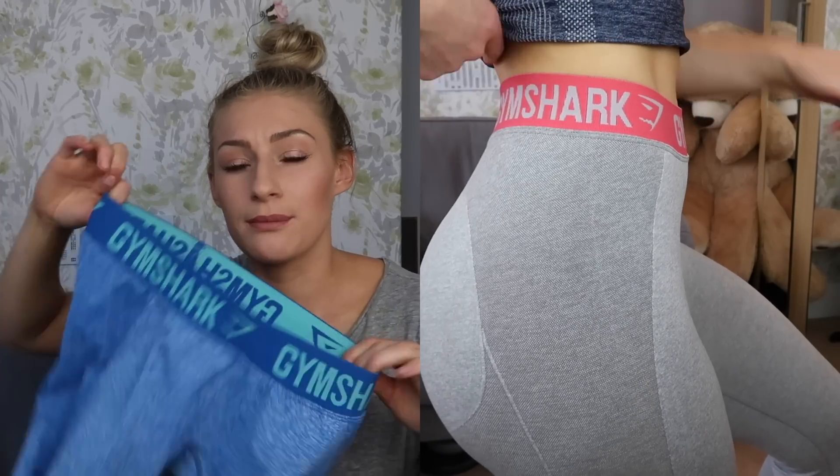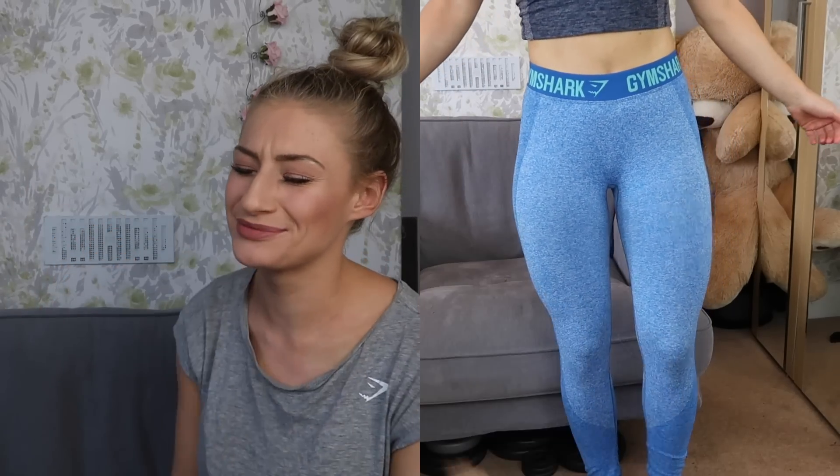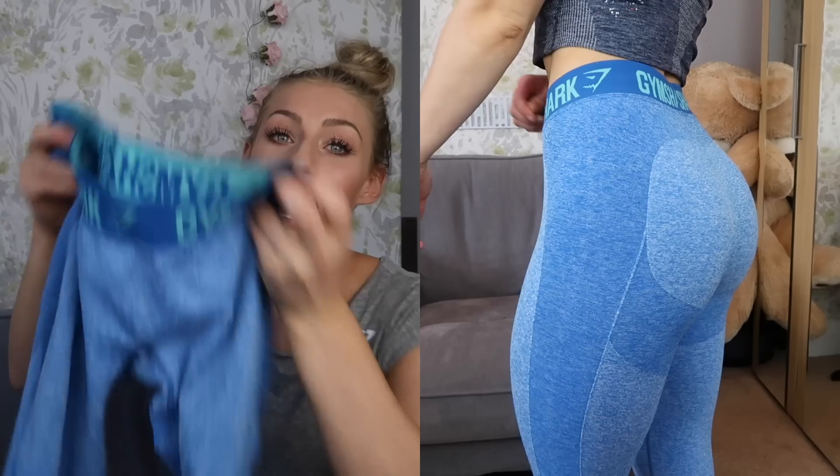Onto the waistband — the waistband is not high-waisted as such; it wasn't created as a high-waisted waistband. I do have to pull them up to make them high-waisted, and they do sit on most people below the belly button, so if you're looking for a super high-waisted pair these probably aren't your best option. That said, I find the waistband itself really flattering on my stomach — it seems to pull my stomach fat down, giving me a really flat stomach look and bringing out my abs more than other leggings. I'm a fan of the waistband of the Flex leggings for sure.